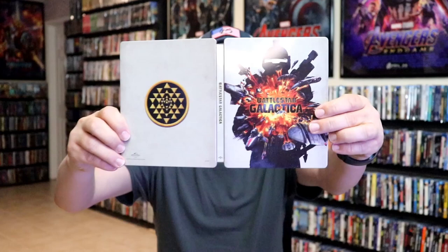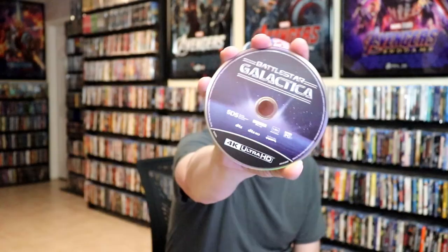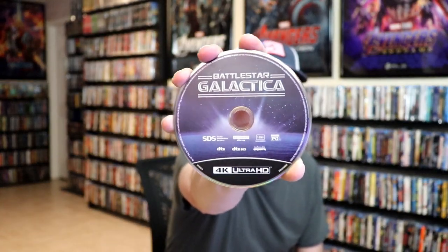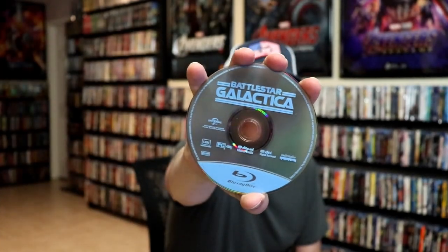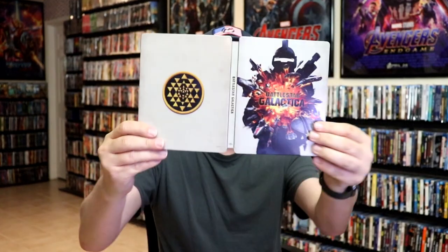We open it up and we have our front and back together. On the inside it does not come with any digital code, but we do have our two discs. We have our 4K disc here with some disc art and we have our Blu-ray disc with no disc art. And we do have some inside artwork, which isn't very much, but overall this is a pretty nice looking Steelbook.